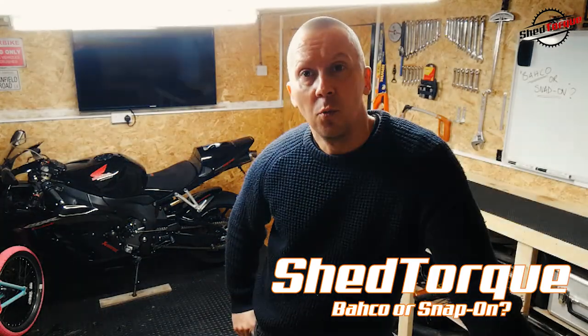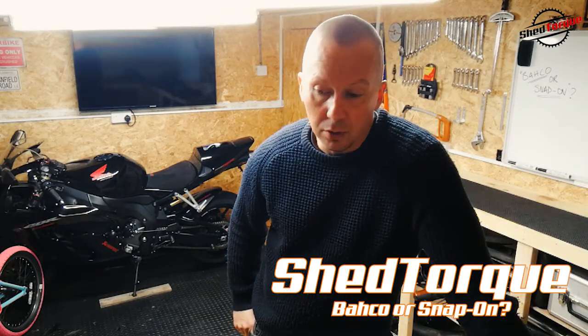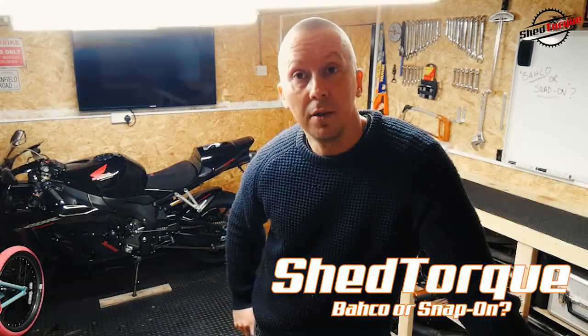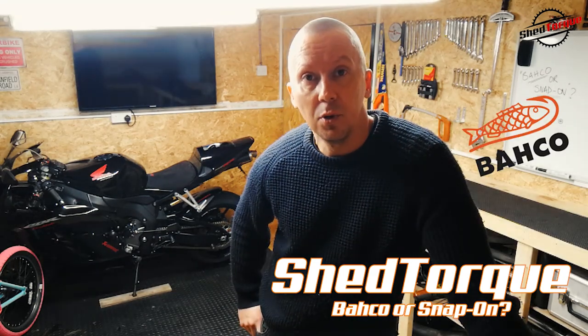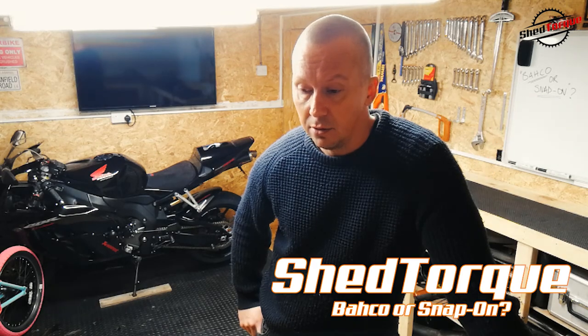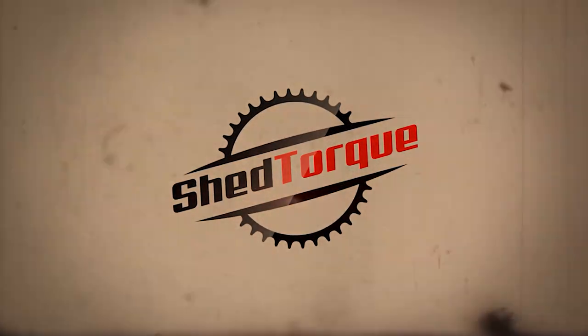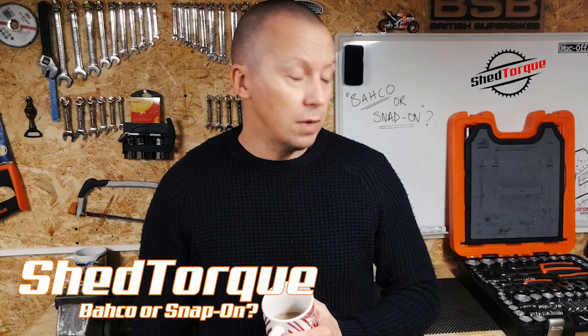This video isn't really a review as such - it's just showing you a toolkit I've bought and explaining a little bit more about the company I bought it from: Bahco, which I didn't realize was owned by Snap-on.